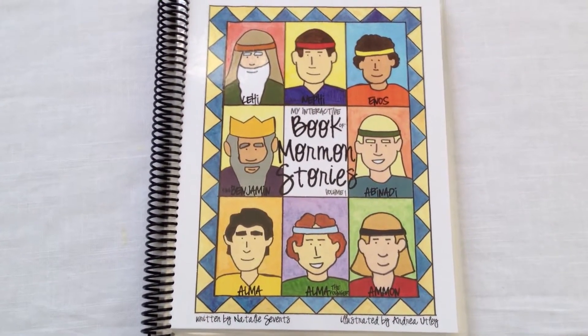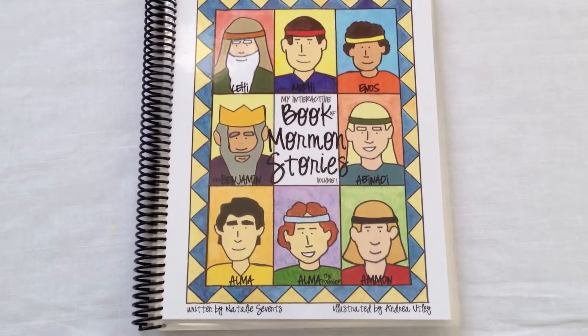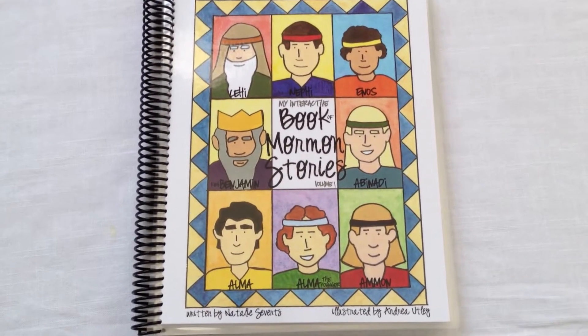Here's a closer look at My Interactive Book of Mormon Stories Volume 1. After you purchase this product, you will get an email with a PDF file. Simply print out the PDF and follow the easy-to-assemble instructions.